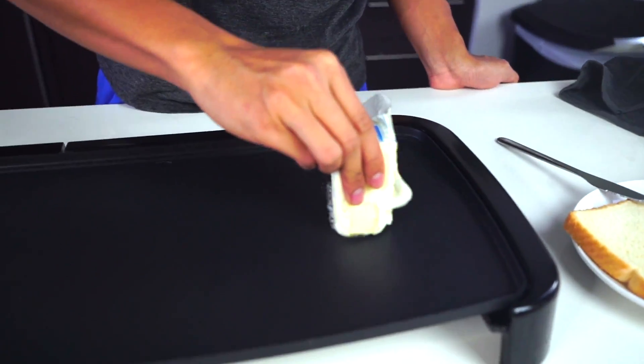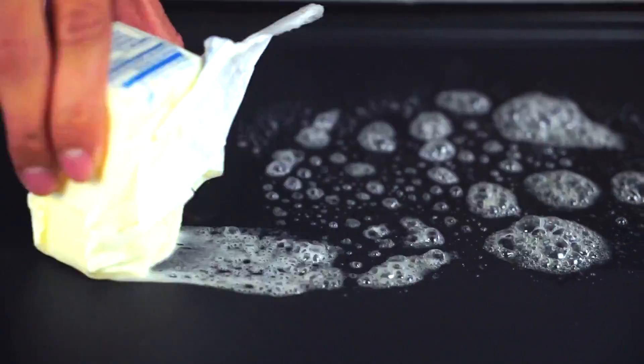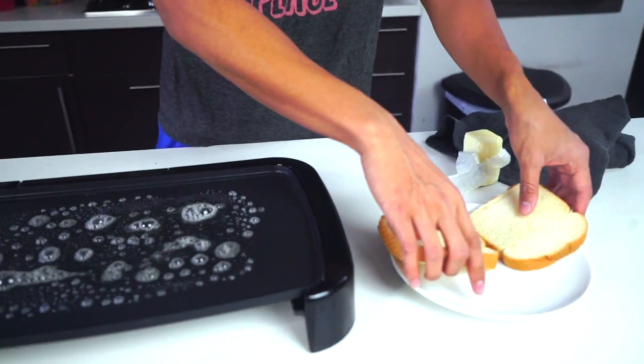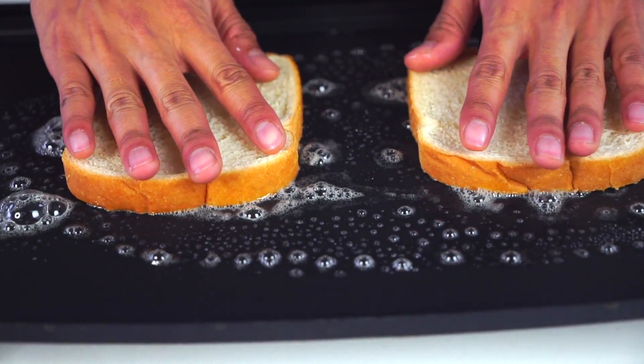So the first thing I'm going to do is grab some butter. I'm going to go ahead and butter — look at that, a nice area right here — I'm actually just going to make a nice rectangle of butter and get ready for my bread slices. So once I put my butter down, I'm going to go ahead and take two slices of Wonder Bread, put it right there, and just let it get nice and crisp on that side.